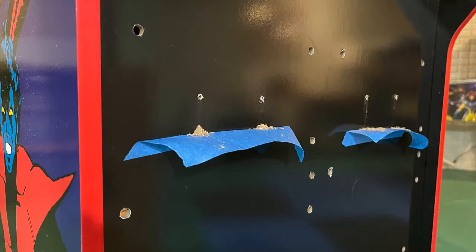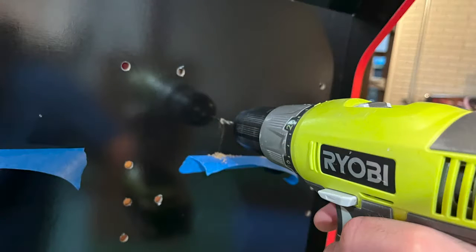Before drilling, I applied a strip of 2-inch masking tape under both sets of holes with the sticky side facing up. The tape works well to contain the sawdust caused by drilling and makes cleanup much easier. Using the dimples, I drilled small pilot holes first to clearly mark the location on both sides of the kick plate.